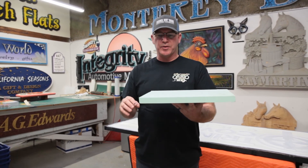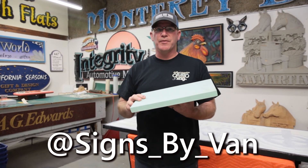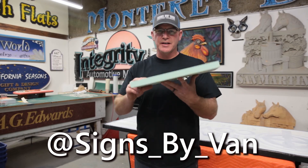The only maintenance you'll need to do is just repaint. If you have any more questions about the product or where we get it, give us a call at Signs by Vianna, or shoot us a DM on Instagram or Facebook and we'll make sure to get back to you. Thanks for watching.